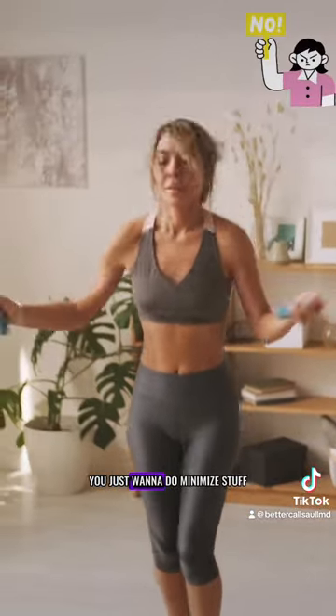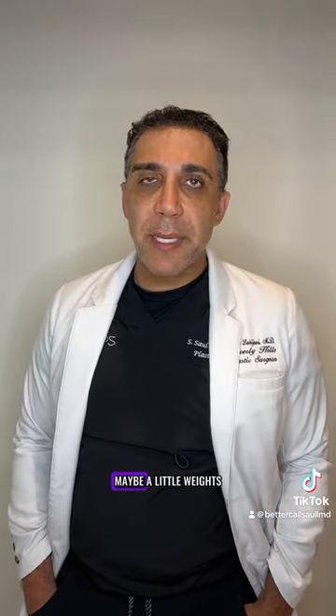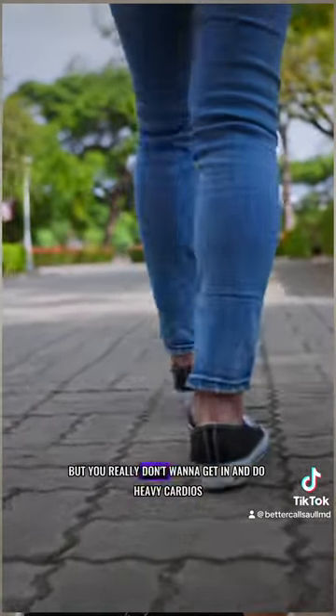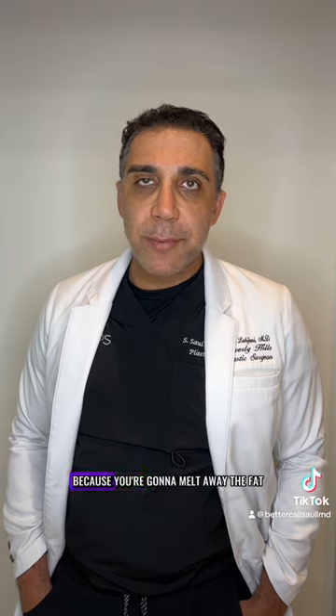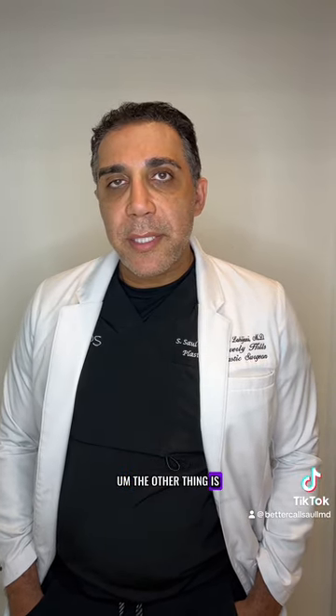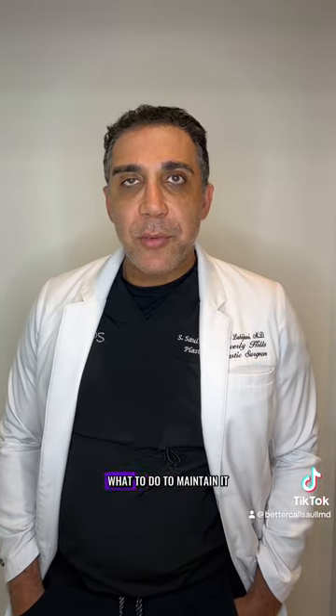You want to minimize activity — maybe a little weights or walking — but you really don't want to do heavy cardio at the gym, because you're going to melt away the fat and not give it a chance to survive.